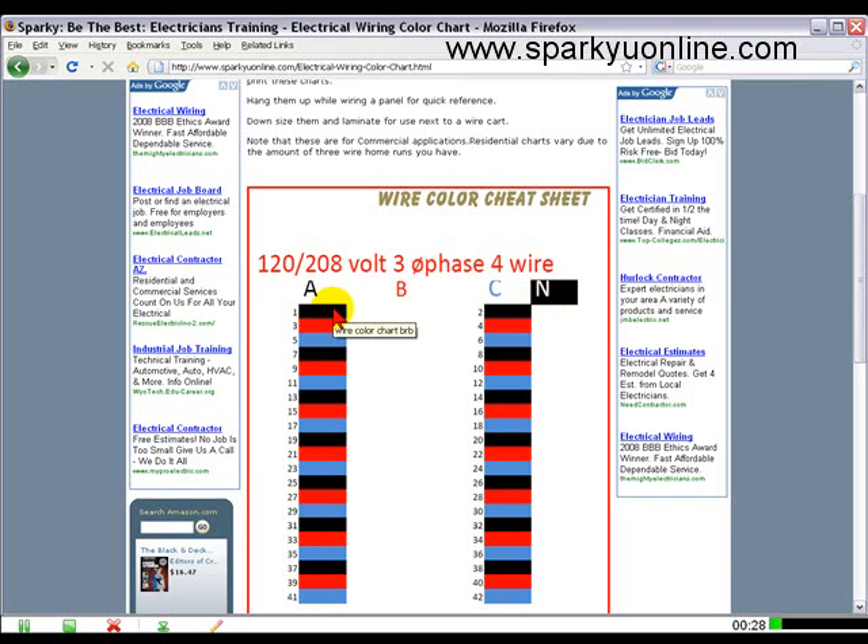As you go down the line — one, three, five — black, red, blue, black, red, blue, and it continues on down.